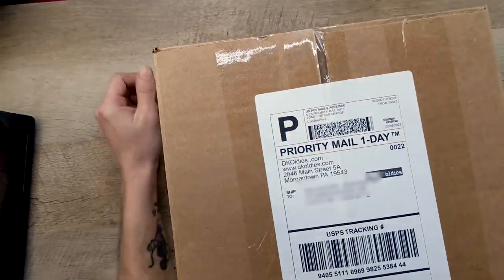Oh my god. What did I do? Let's get the DK Oldies one open first.